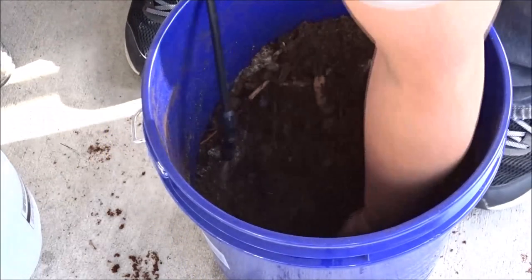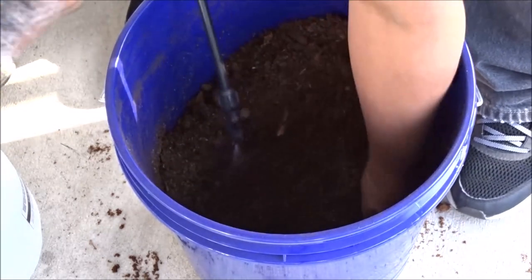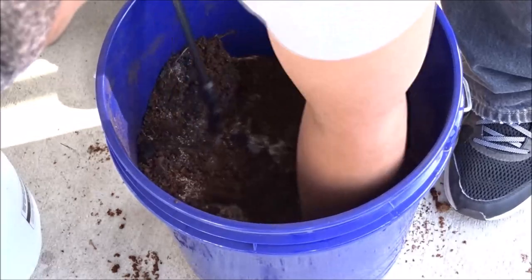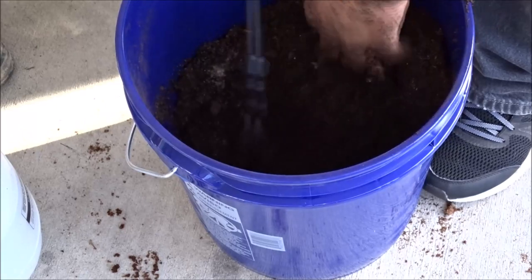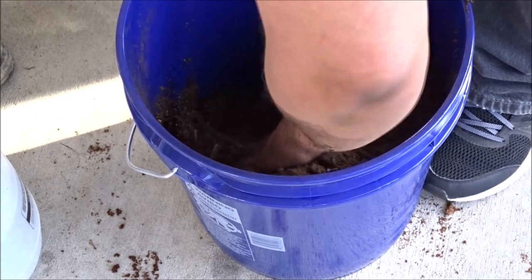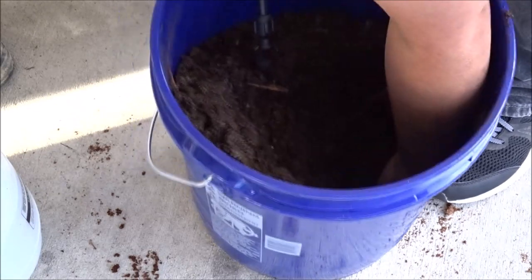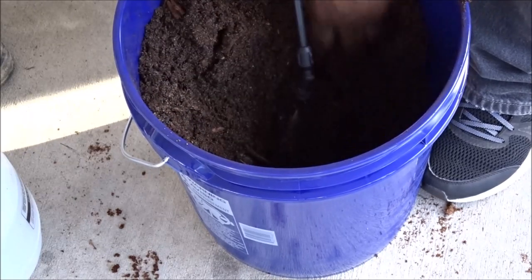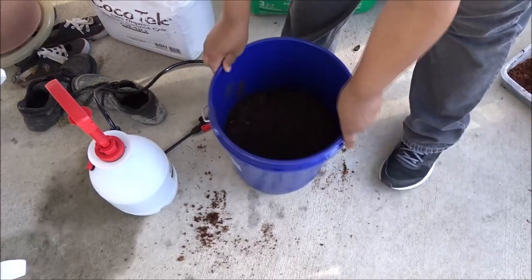I'm just going to mix this up thoroughly while moistening it at the same time. And this right here is going to be the base of my substrate for my vivariums, my isopods, and the springtails. I'm going to do the springtails in different forms and medium to see which way they do the best.